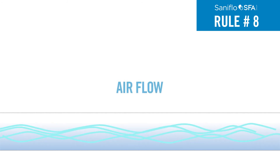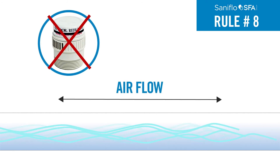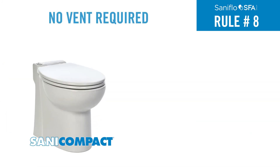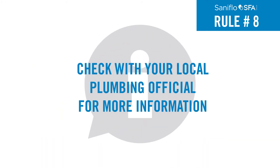Rule 8: Ensure that air flows freely in both directions for proper venting. Do not use one-way mechanical or studer vents as these restrict airflow. Neither the Sani Compact nor the SaniStar need external vents as both have internal ones. Check with your local plumbing official for more information.